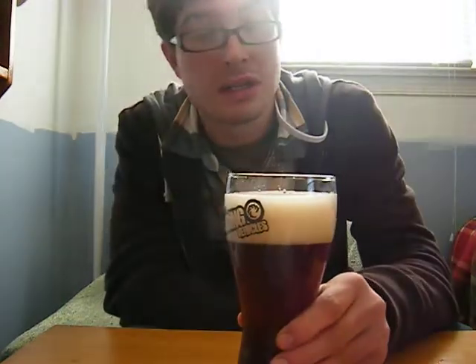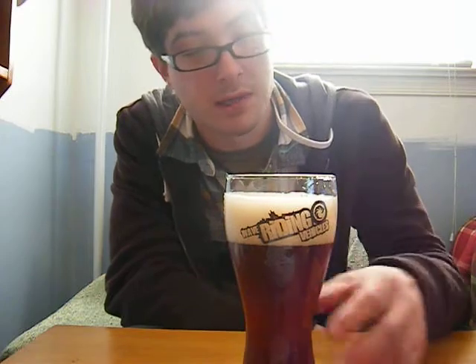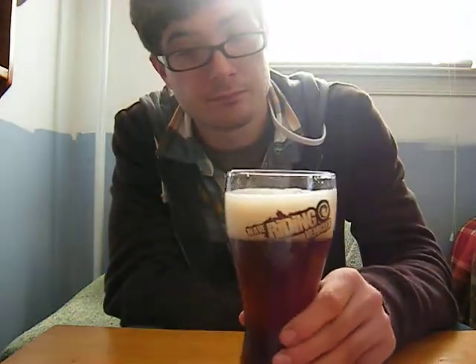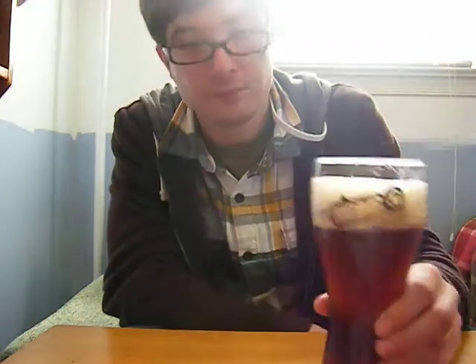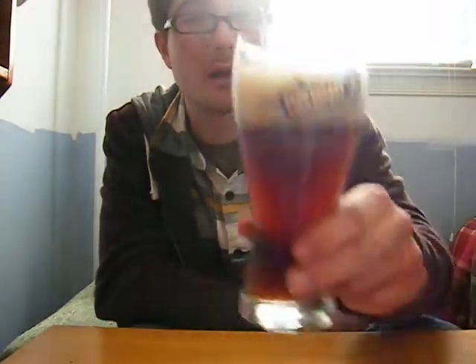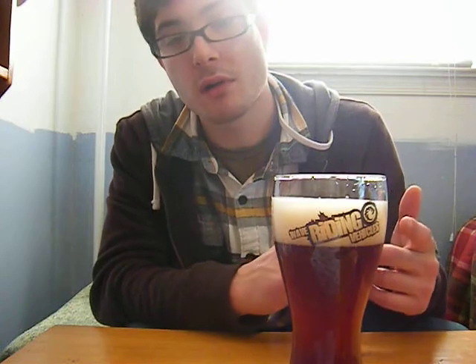That is really good retention time on that head — it's really just keeping up there. I want it to go down so I can take my sip. It was created in Bavaria, Germany, in 1907.